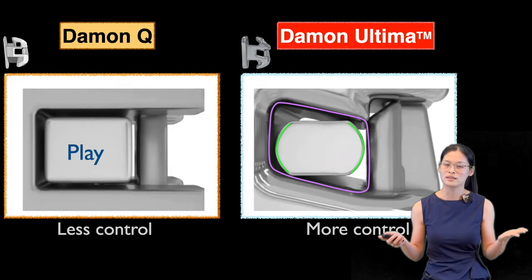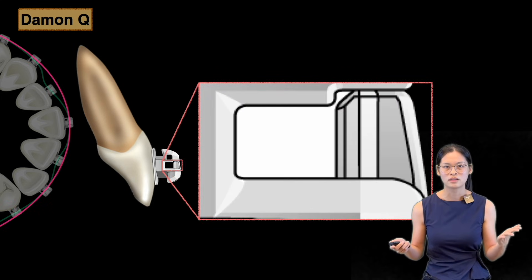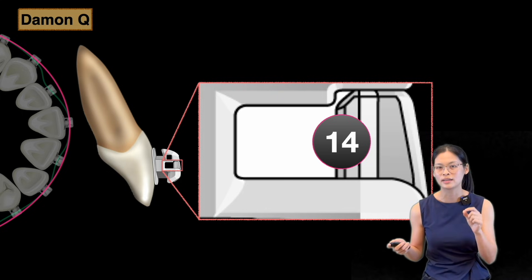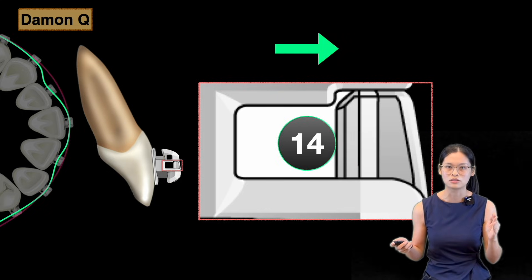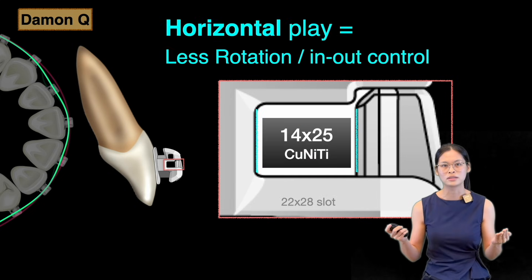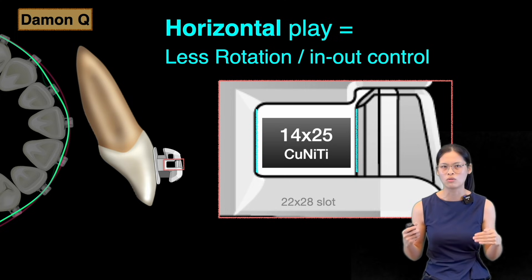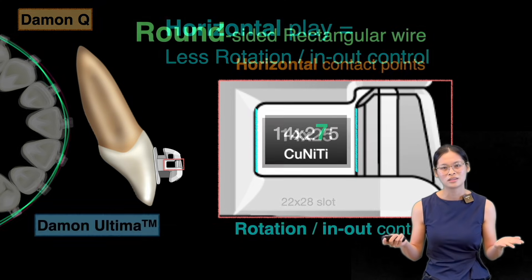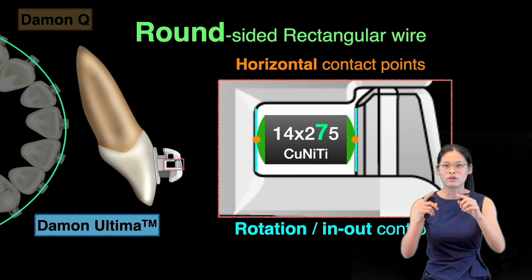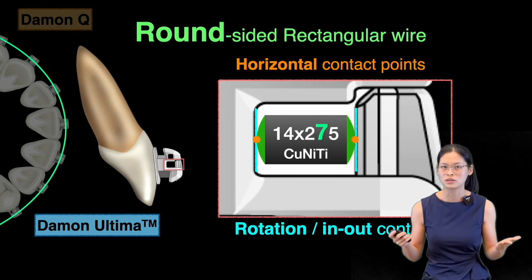So which design was actually made in Altima? Well, we need to go back to the Daemon Q bracket first. When we zoom into the slot and put in our first 0.014 copper-type wire, in a crowded dentition we need to deflect the wire to get into the slot. The wire will want to go back to its original shape, so we start to have initial tooth alignment. After the round wire, we change to the rectangular wire. However, there's a lot of horizontal play between the slot and the wire, which gives less control over rotation and in-out movement. So in Daemon Altima, we change the shape from rectangular to the round-sided rectangular wire, so the wire can fit the slot horizontally. In this way, we can have better control in rotation and in-out movement.